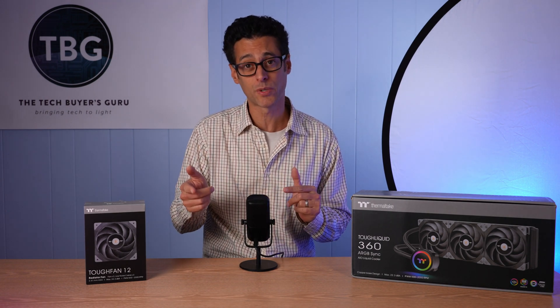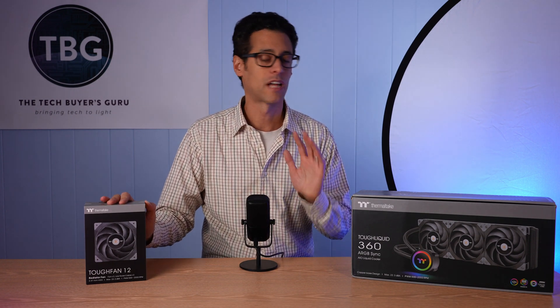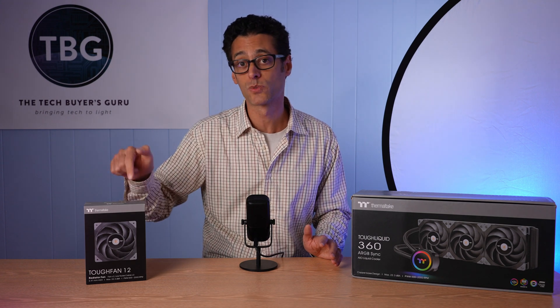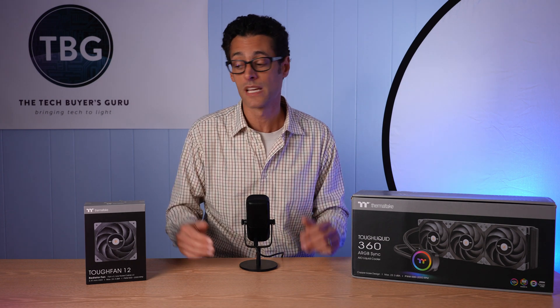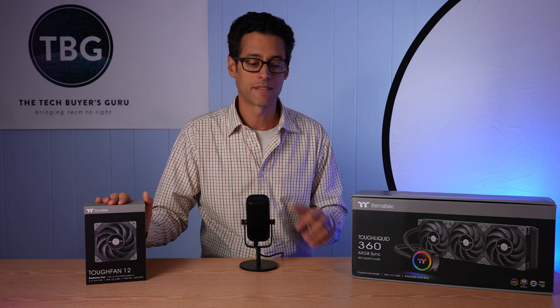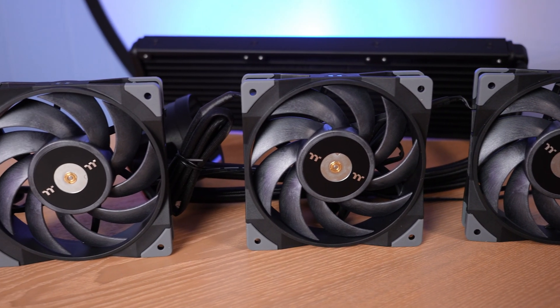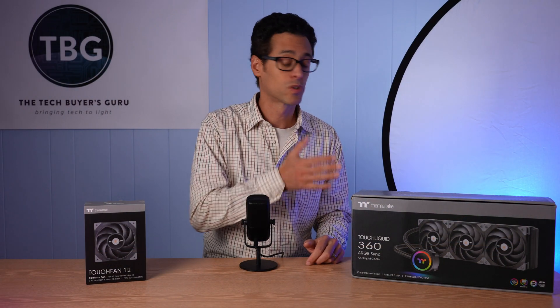Noctua doesn't make liquid coolers, and while a lot of people will buy Noctua fans for their liquid coolers, I wanted to test the cooler right out of the box with this type of fan. A lot of manufacturers are jumping on the bandwagon, now that I and a number of other reviewers have noted how well these work on radiators. All sorts of manufacturers are doing clones of this fan at this point. This is actually a pretty good design — it's got nine blades, that's kind of what makes it distinct, and it works well on a radiator.